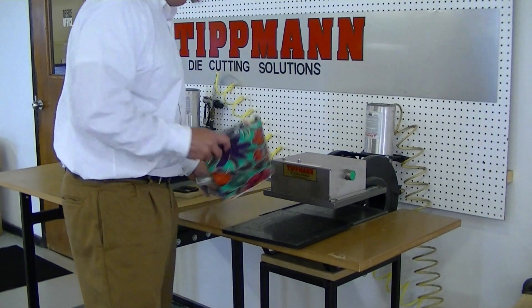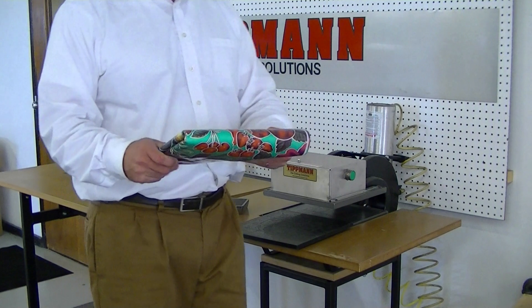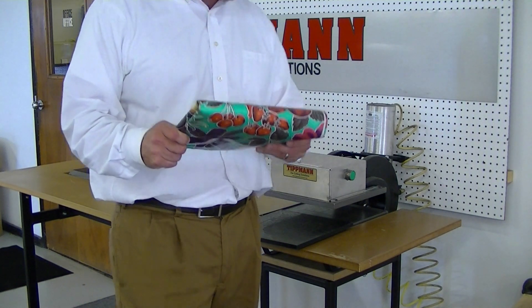Denise, I received your sample material in, and what I've done, I've folded it up so that we can get a substantial stack out of it.